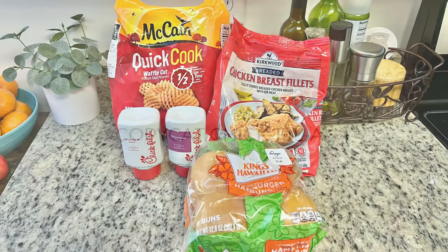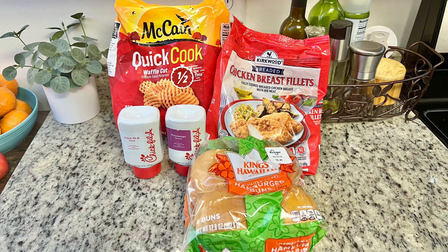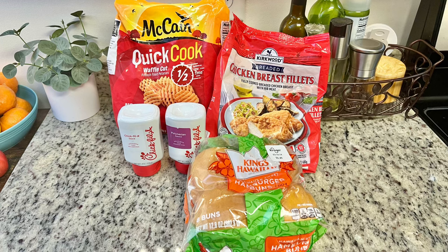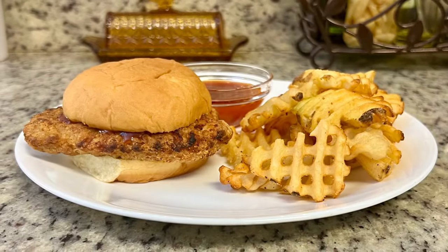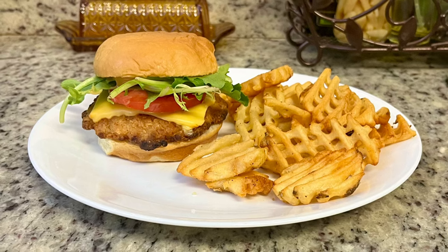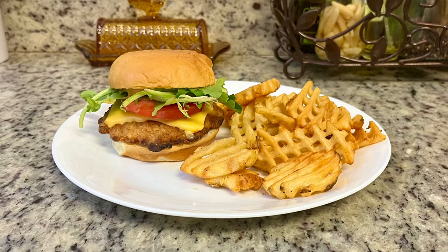The next dinner was off the meal plan — I picked up a bag of Aldi's red bag chicken and copycat Chick-fil-A sounded good. I have the red bag chicken, frozen waffle fries, hamburger buns, and Polynesian and Chick-fil-A sauce. I cooked the waffle fries and chicken patties in the air fryer. My sandwich is simple — just chicken patty, Polynesian sauce, and the bun. For Gary I add cheese, lettuce, tomato, and Chick-fil-A sauce. Dipping waffle fries in Polynesian sauce is so good.